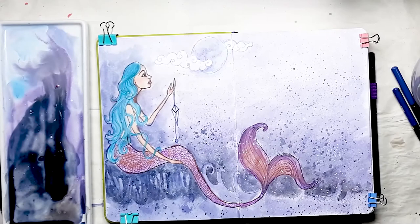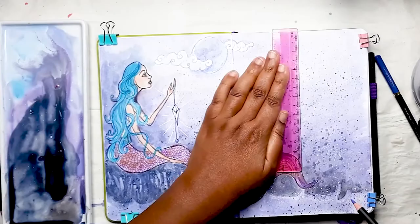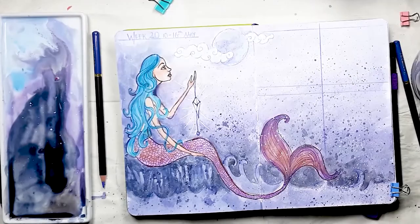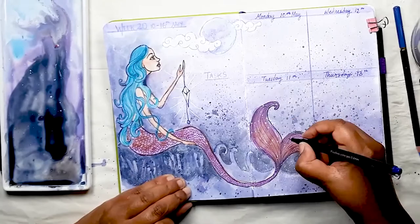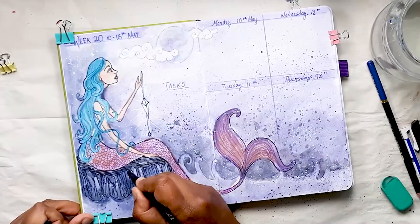I'm just using my dark fineliner to redefine any areas of the painting that got lost in all that splatter and drama. My white gel pen is perfect to colour in the crystal and the clouds and show some rays coming off the crystal. I decided to use my coloured pencils to divide the double page spread for my weekly because it didn't distract too much from the main painting. I then used a pastel highlighter and my fineliner pens to add in the dates and details. I'll make sure everything is linked in the description below.